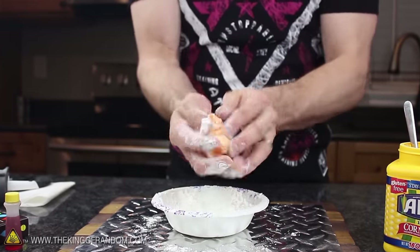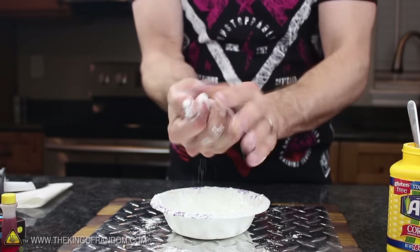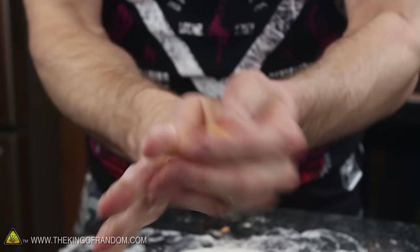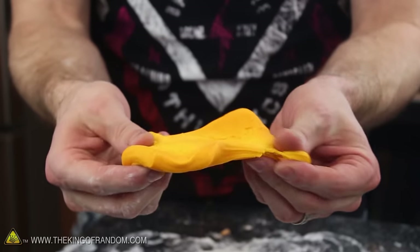After around 2 minutes of kneading the cornstarch in, the color of your silicone putty should brighten back up and start feeling a lot like play-doh. When it's thoroughly mixed to the point where it doesn't stick to your hands anymore, the Proto Putty is finished and ready for immediate use.